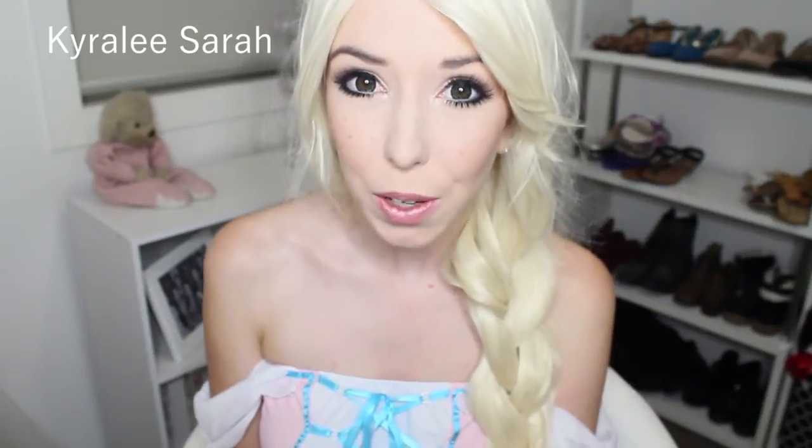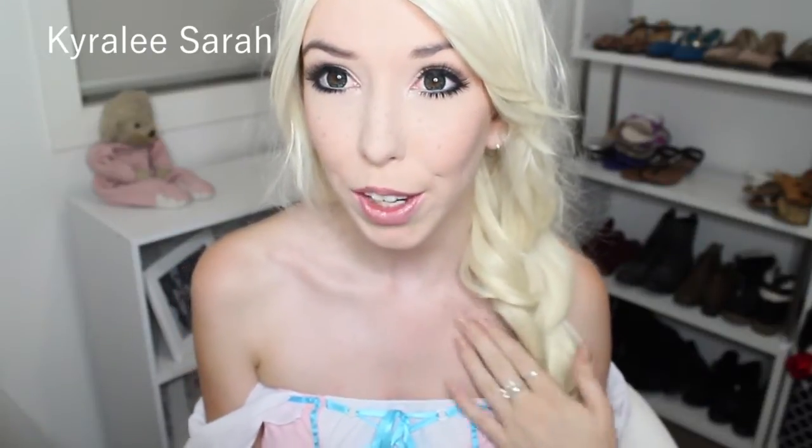Hi everyone! So today I'm going to be showing you how to turn into Rapunzel. This one is a more simple look, but if I had flowers I'd add them to my hair. I just don't have any with me and I really wanted to film this video, so if you like what you see then please keep watching.